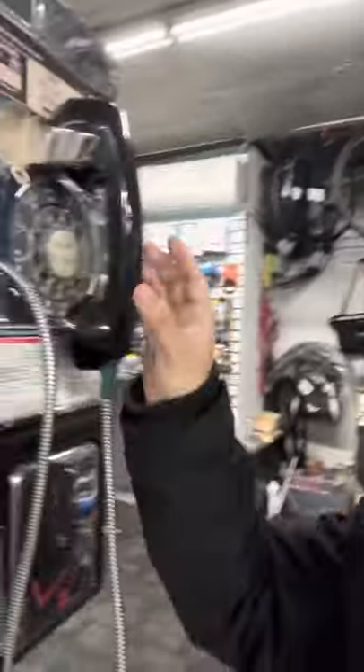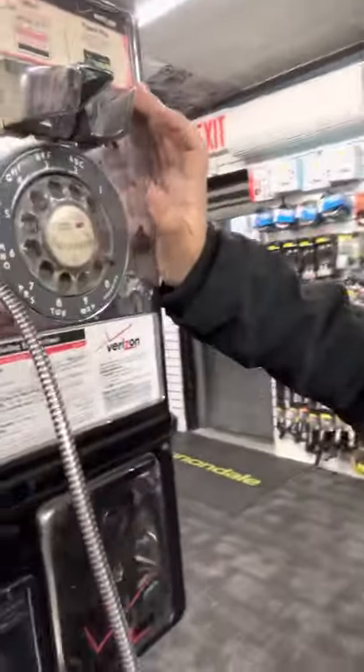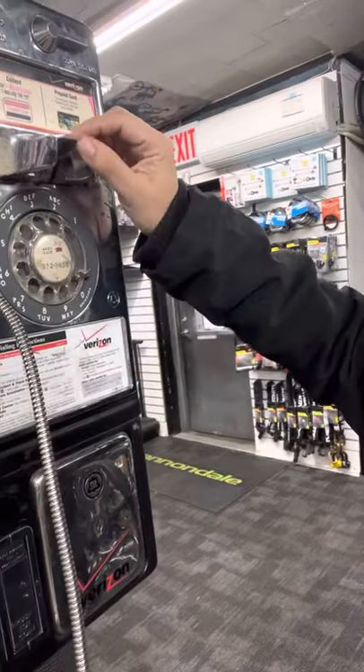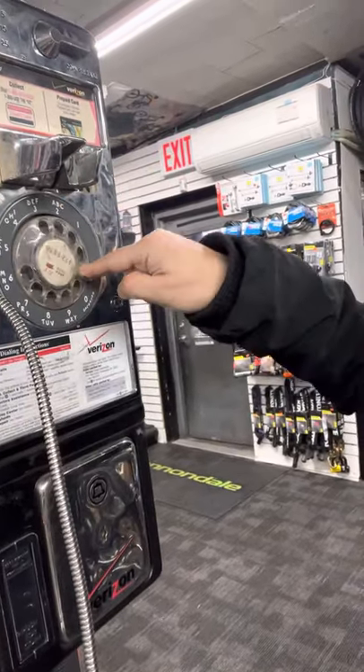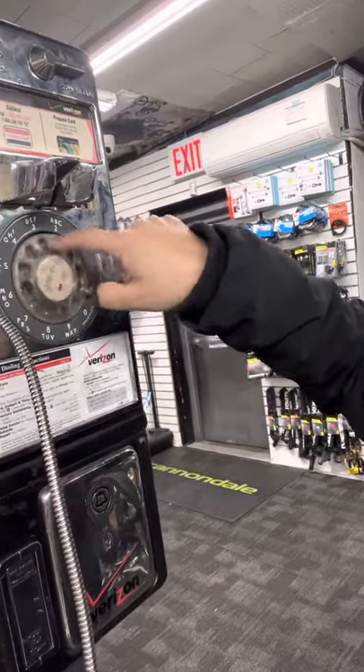Look at what I found! I found a phone that you use to dial like this. So if you were going to dial a number, let's say a six — you could start with the six and four, and then six again.